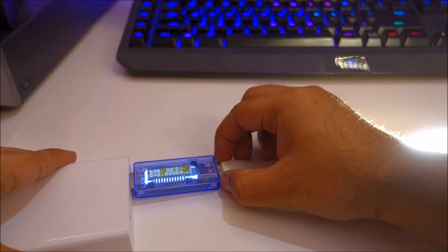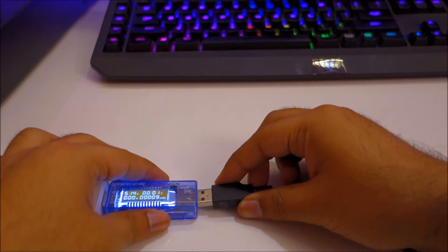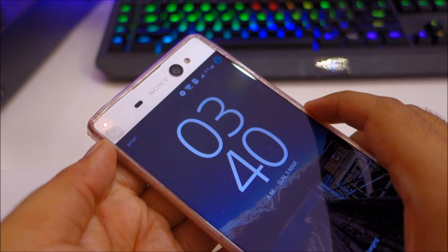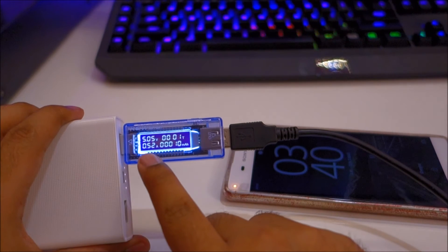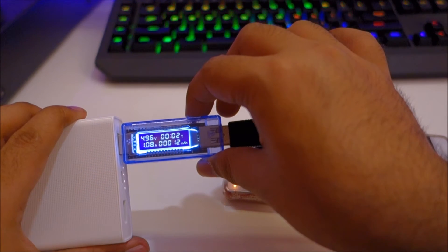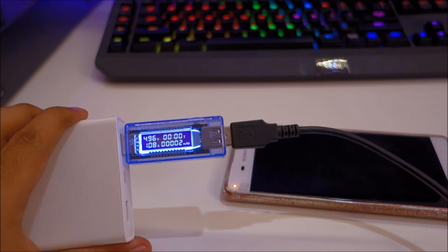The same thing applies if I plug in my phone. One side goes into the charger adapter and the other side into the phone. It is charging right now — you can see the amp counter is going up. It's always a good idea to reset this before you plug in a new device.